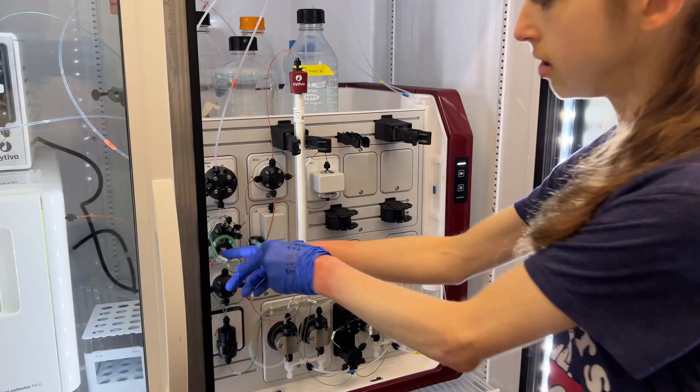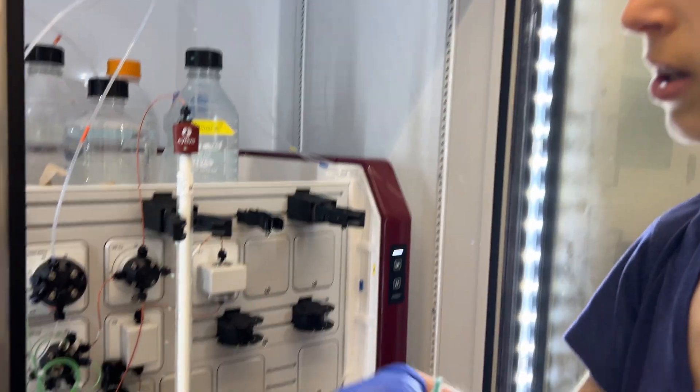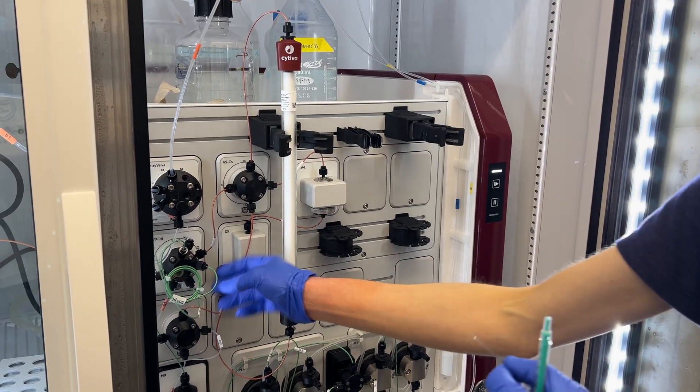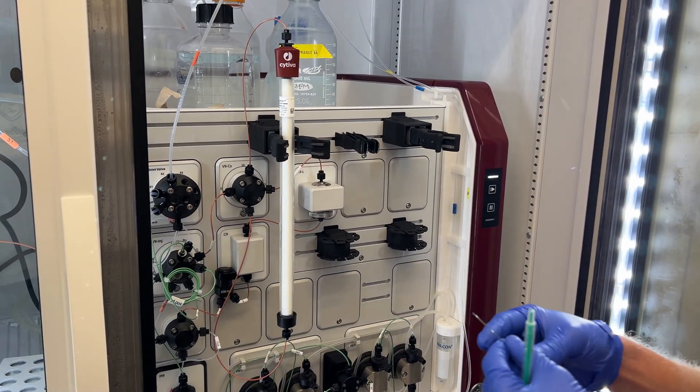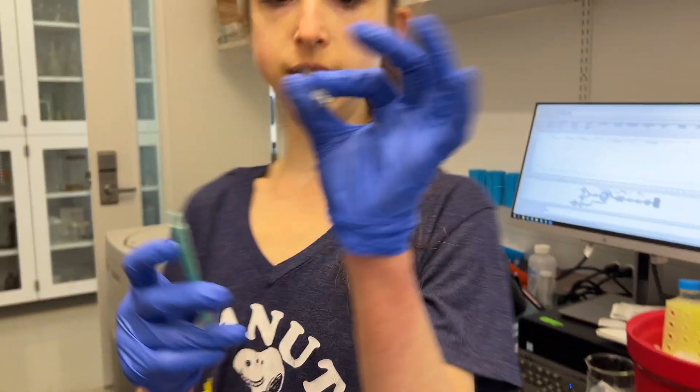We're going to inject it into this port, but we need to make sure that the needle's clean, we need to make sure that the loop is clean, and that the loop is filled with the buffer that we want. So what we're first going to do is just wash the needle.